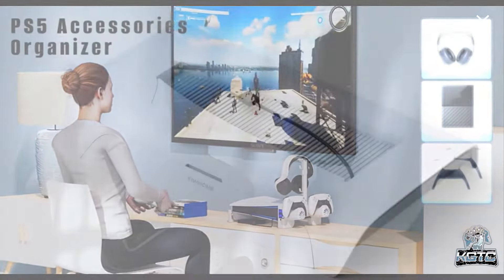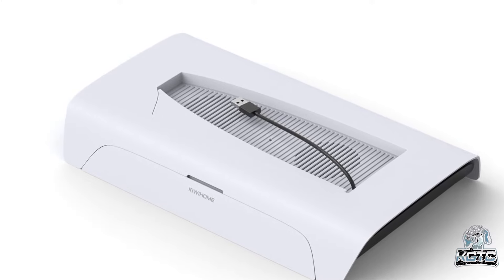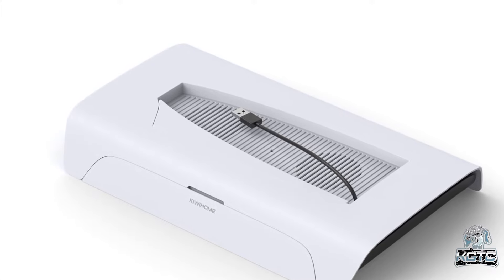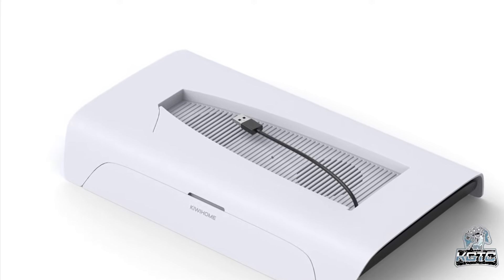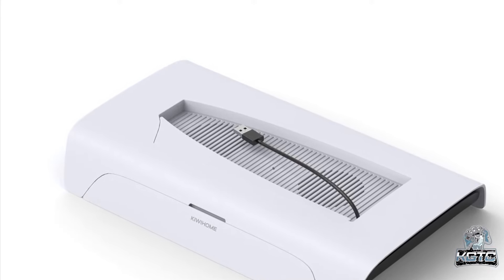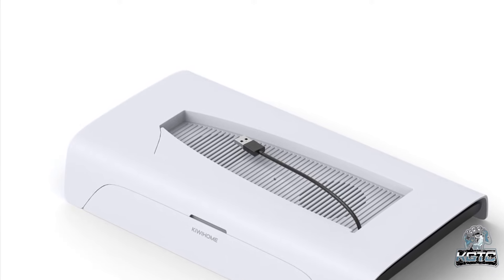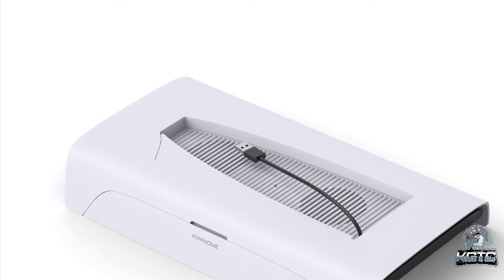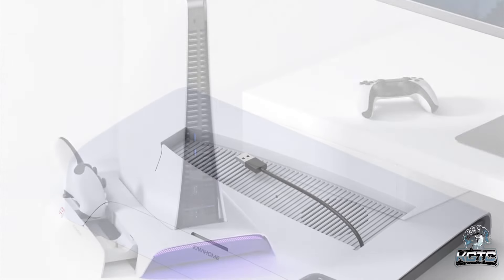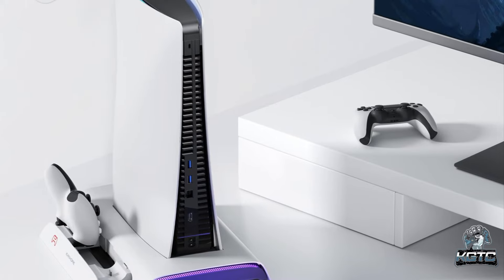Introducing the all-in-one cooling stand with RGB for PS5 from Kiwi Home, at number three. Designed for both the PS5 disc and digital editions, it features dual built-in suction cooler fans with three adjustable speeds to prevent overheating during extended gaming sessions. It also includes dual controller charger stations with LED indicators, eight captivating RGB light modes including seven breathing modes and a multi-color cycle mode, ten game slots for easy storage and access, and three USB 2.0 ports for connecting additional devices.